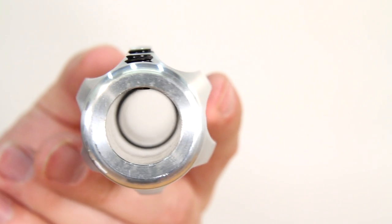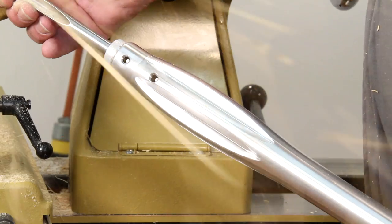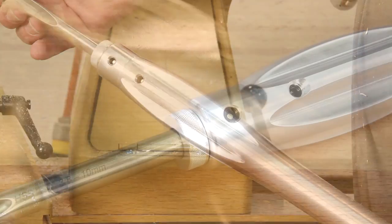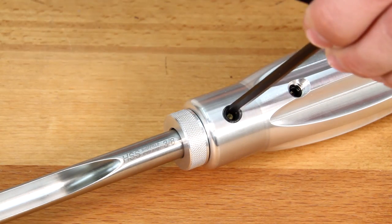Every handle is bored with a three-quarter inch through hole to achieve a perfect blend of balance and heft, while allowing you to adjust the blade inside the handle to the desired position.